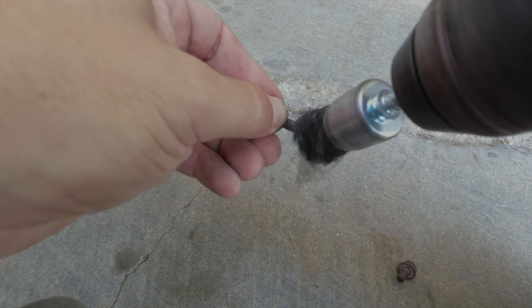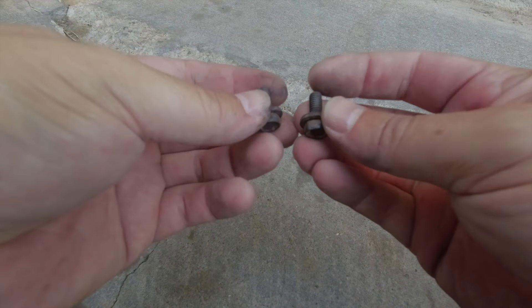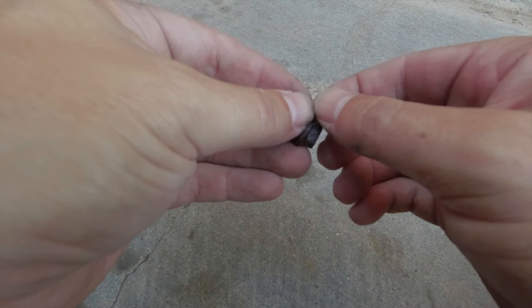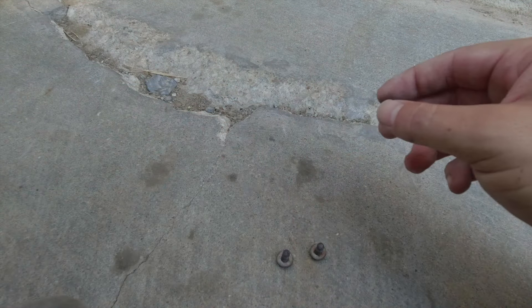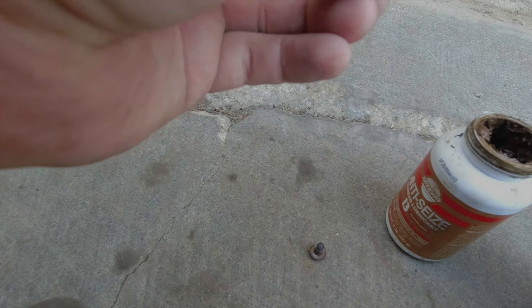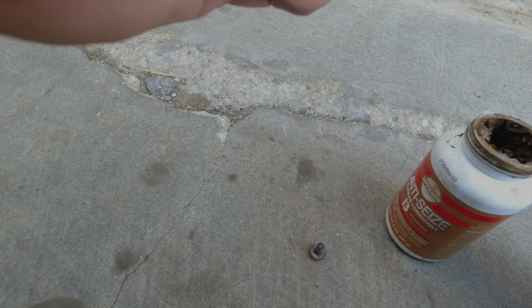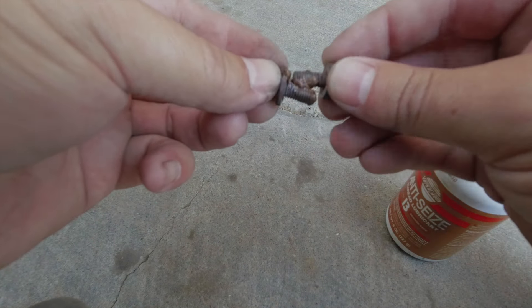Clean up the screws a little bit to get the rust off. When you get your screws out, if they look pretty rusty, go ahead and replace them because you don't want one breaking off in there — it'd be a real pain to get out. Once you've got them out and replaced if needed, take a little bit of this high-temp copper anti-seize and put it on the threads so they won't get stuck next time.